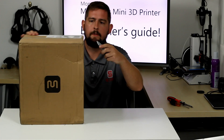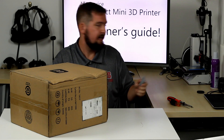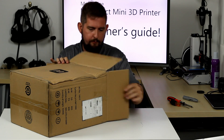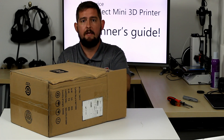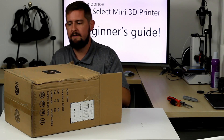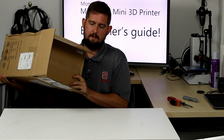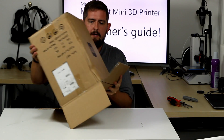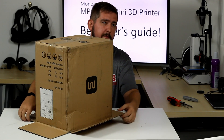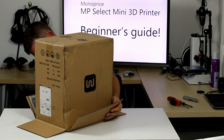This is actually my second Mini Select printer. I got the first one when Monoprice did their initial amazing deal on these. This one actually came from Jet.com, which had a pretty good deal. You can typically find this printer on sale for anywhere from $165 to $175.